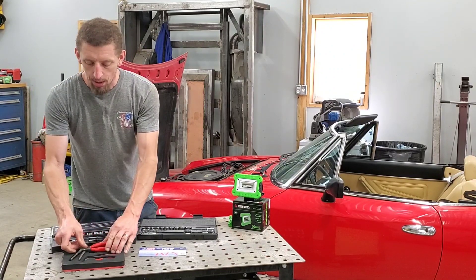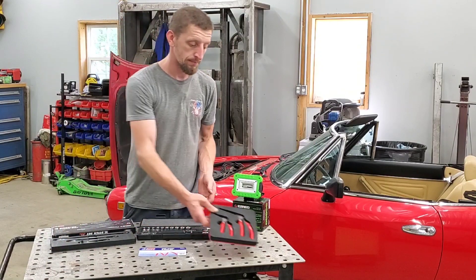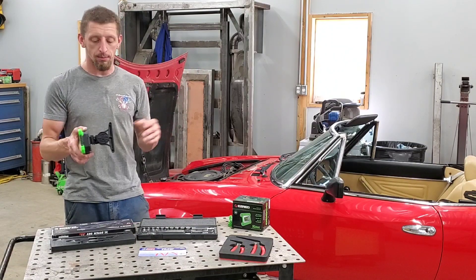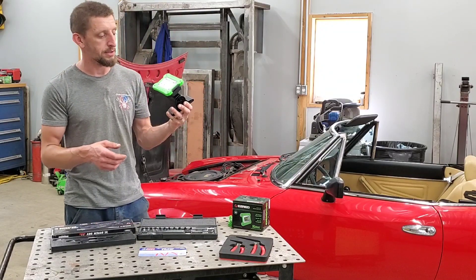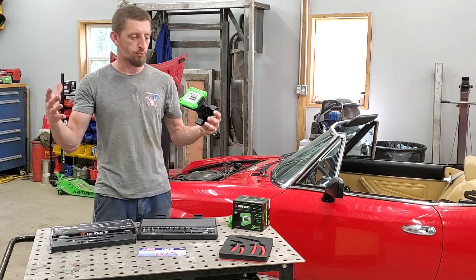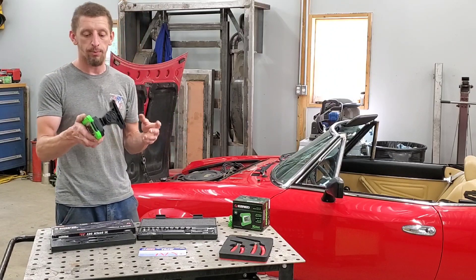So another quality tool from a company that I didn't know existed — EasyRed. And to kind of finish off this review, even with all of the shop lighting in my garage, they also carry a line of lighting equipment. This is their LED rechargeable light.